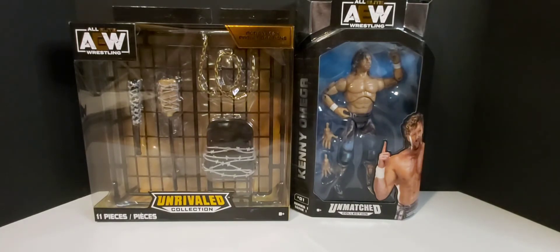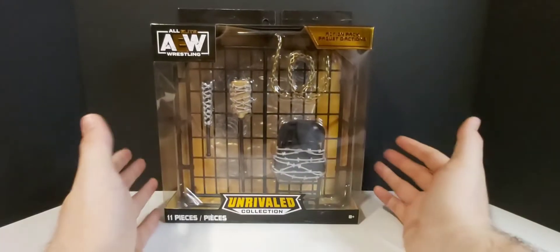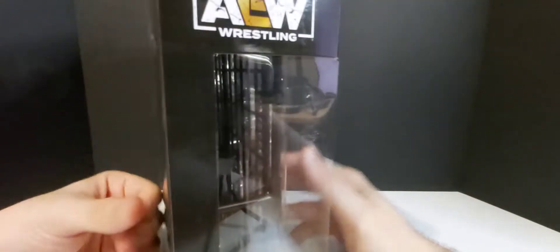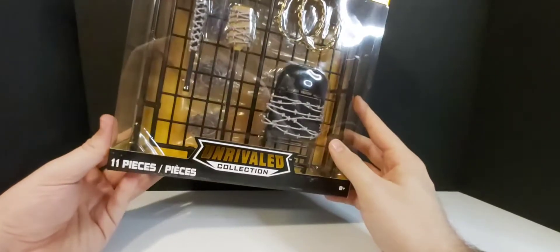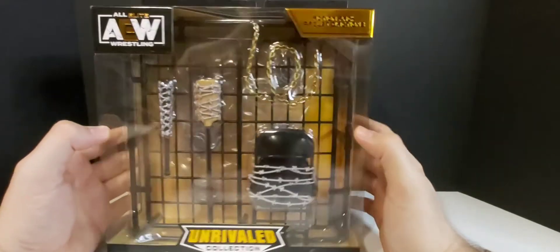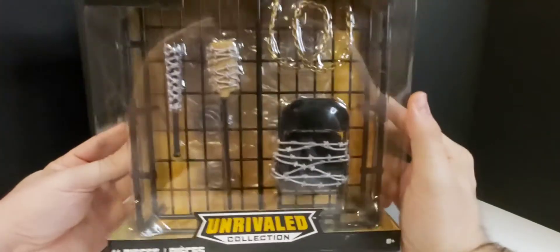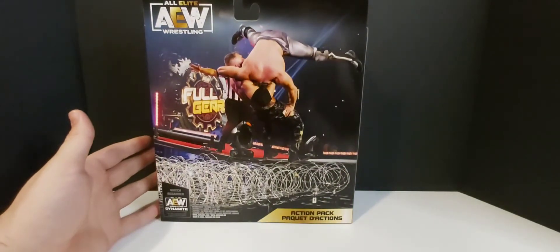Let's get into this barbed wire accessory pack. Here is the action pack, as they call it — I would just call it the barbed wire action pack, but they just put 'action pack.' It looks nice in the box. I didn't even notice on the shelf there was another accessory pack with a barrel and a ladder. I kind of wish I got that one too, but this one looked way cooler. On the back we have Moxley vs. Omega from Full Gear.